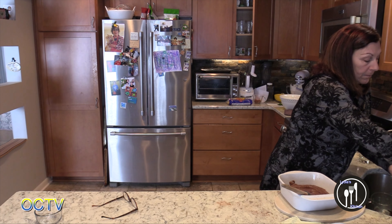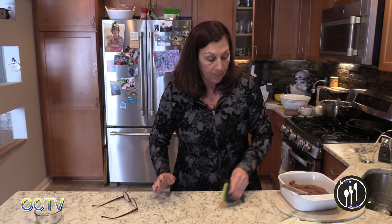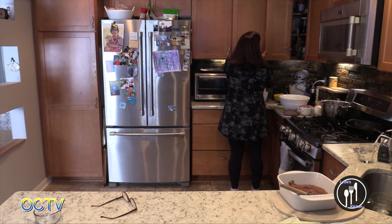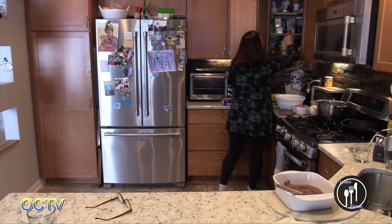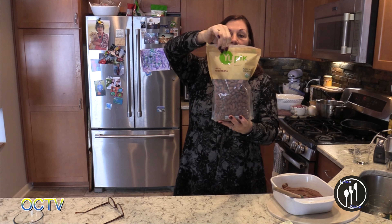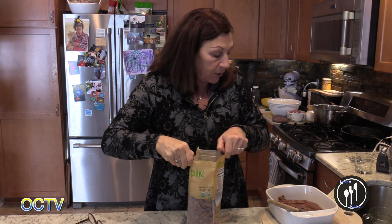I'm in a book club and we're reading a book called The Spanish Daughter — it was such a good book. It took place on a cacao farm in the 1800s. So I got the brainstorm that I should buy some cacao beans. So I did — here they are: raw cacao beans. I should get those brownies in the oven, but anyway, you have to crack this part open to get to the bean.